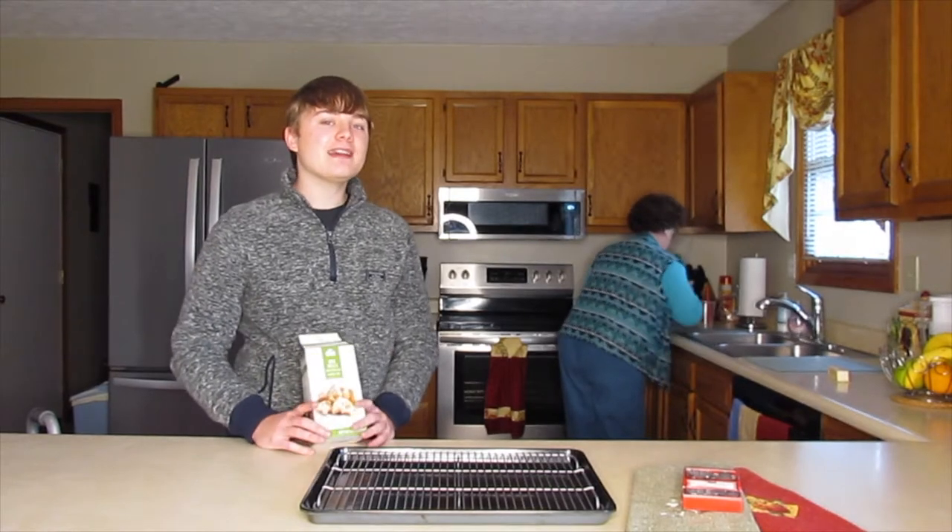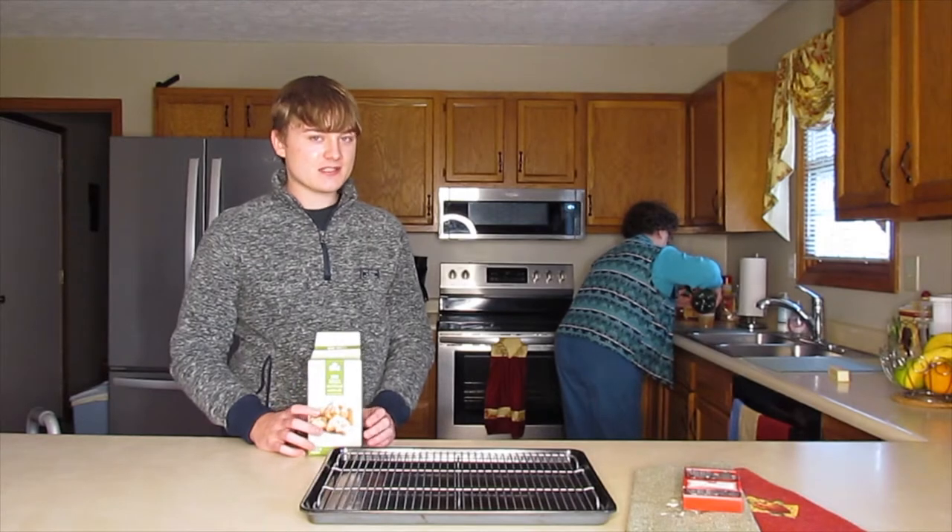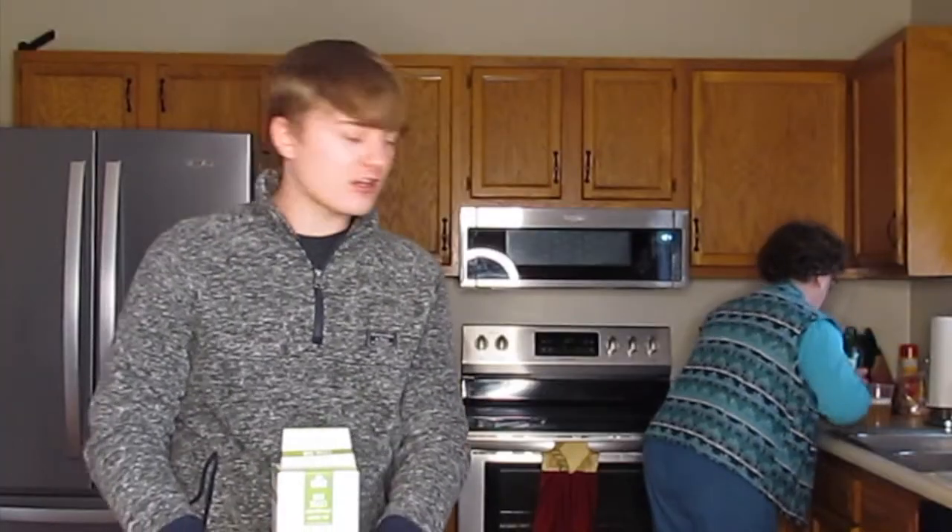So we're here at my grandmother's today to make Christmas cookies with her, and maybe she can share some of her baking secrets with us, because she has a lot of secrets. She's a very secretive woman, aren't you? Yes.